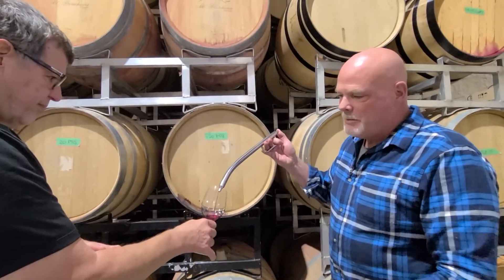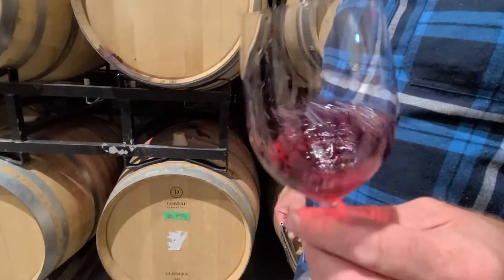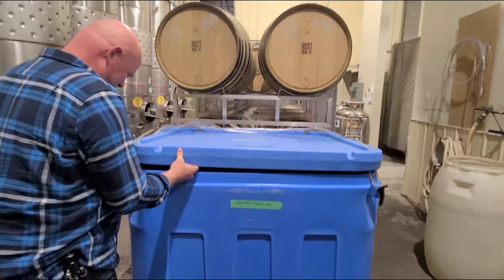From the crush pad, we moved to the cellar to taste a tank of Gamay that was already in the midst of its carbonic fermentation, yielding amazingly fresh primary fruit aromas and the bright red colours that bleed from inside of the grape out.